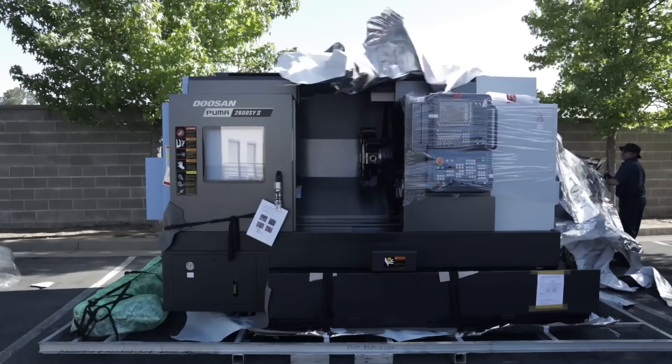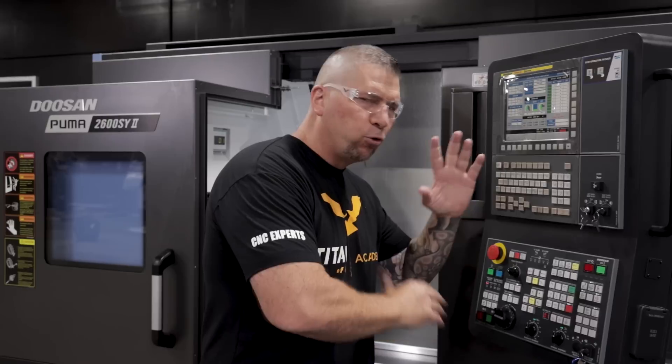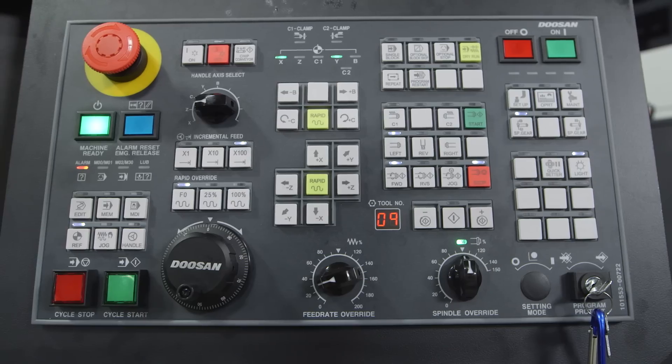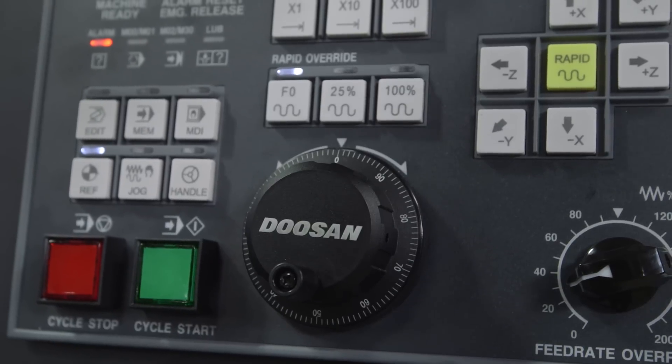Hey everyone, what's up? This is Tyson at Titans of C&C. Recently, my dad put up a video introducing the Puma 2600SY. I thought it'd be cool today to go over the FANUC i-Series control on this machine and go over some tips and tricks and some of my first impressions on it.